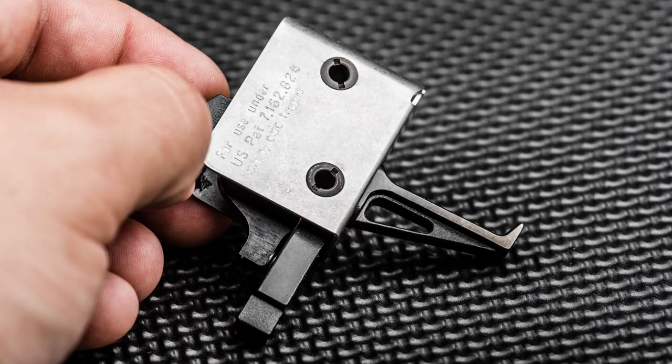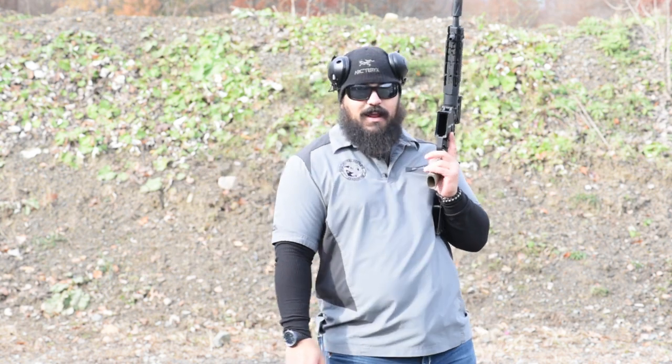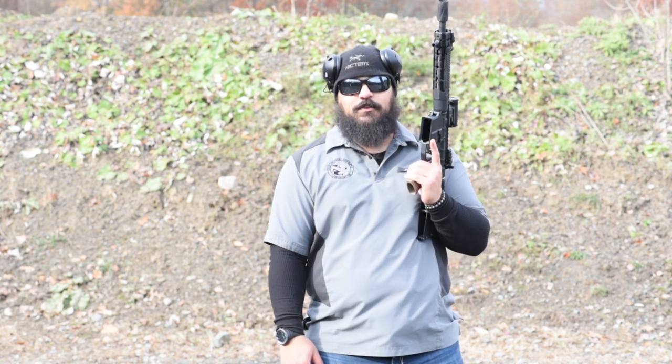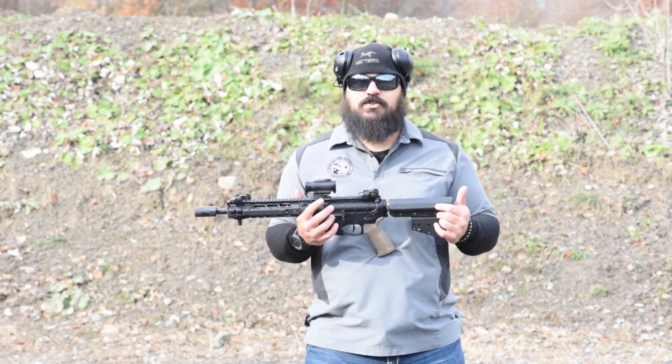The trigger is a CMC 3.5-pound flat bow. The bolt carrier group in this was a spare one I had — I'm not sure what brand it is or what it's made out of, but it is a silver color. I had a bunch of parts laying around and that bolt carrier group and bolt was one of them, so I'm not entirely sure of the brand.